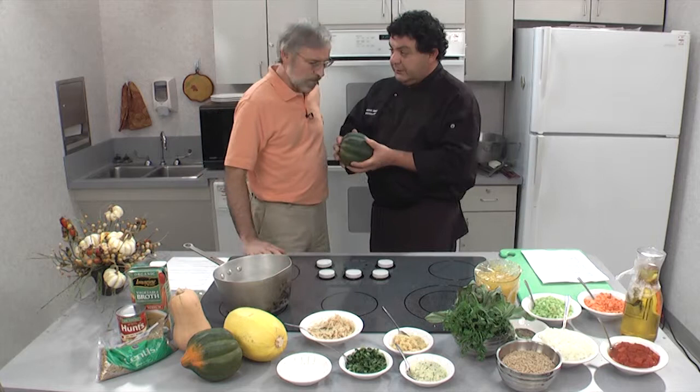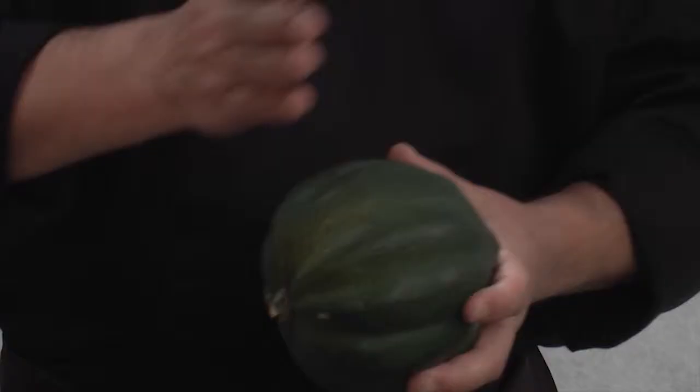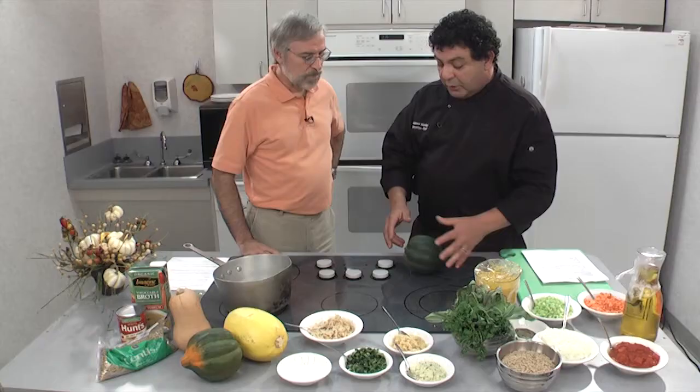Tell us what to do with this. First, wash it really, really good, which we did on this side. Then what we're going to do is trim each side — we don't want it to roll off. I've got my knife here, and this squash is really, really hard.